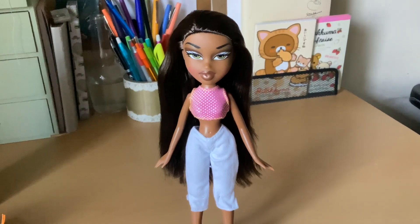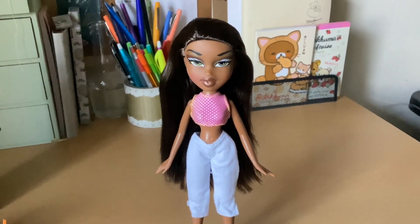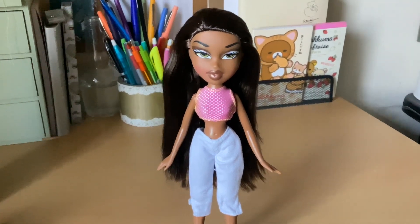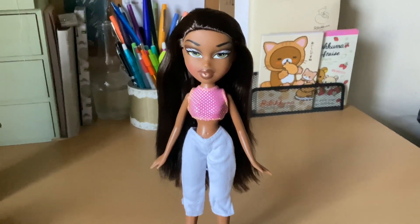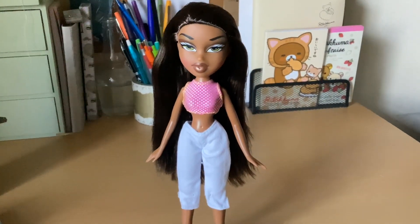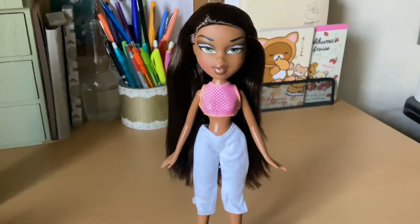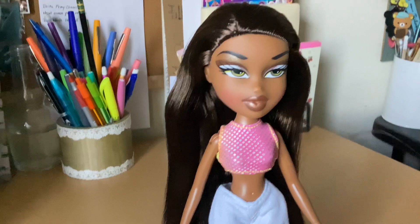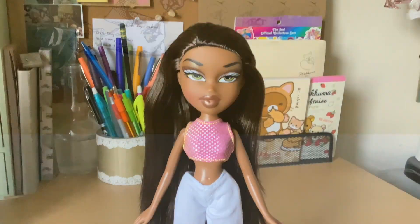You can also sometimes find them at Burlington's. Try Marshall's sometimes — Marshall's has a lot of Rainbow High too, if you're interested in that. But yeah, you guys, let me know what you think about Sasha. Which outfit is your favorite? Do you collect Bratz? Do you have a favorite Bratz doll? Let's chat down in the comments. You can comment, like, share, and subscribe. I will see you all in the very next video. Have a wonderful rest of your day, and God bless.